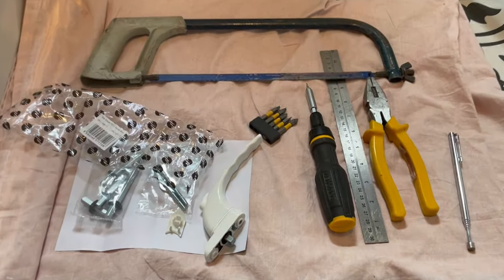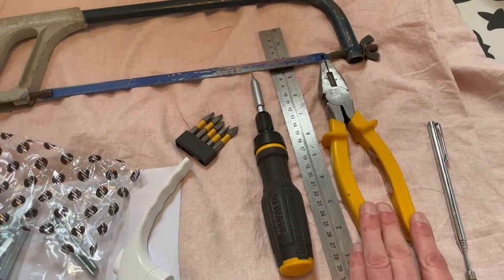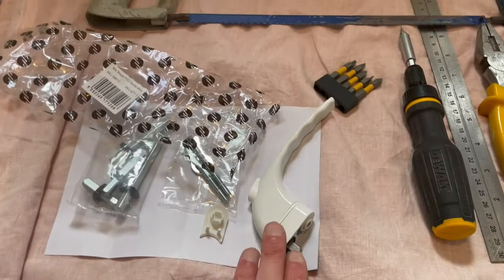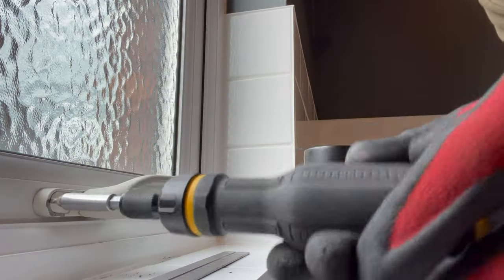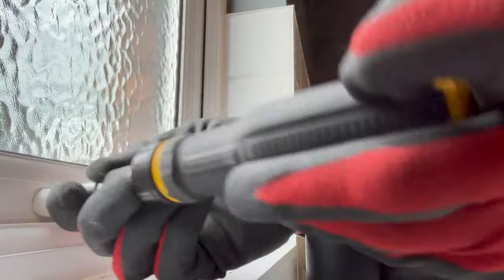This is pretty much the equipment you'll need: a screwdriver, something to measure with, you may need some pliers, a hacksaw if we need to do any cutting, and we've got the handle itself with its fittings. The thing you might need to do before you decide on which one to order is just to make sure that the screws are aligned to the new one that you're going to be using.